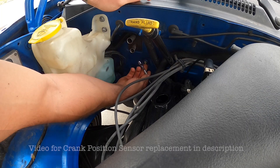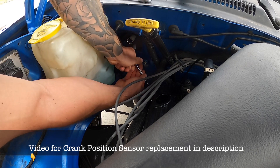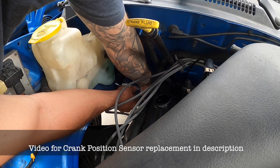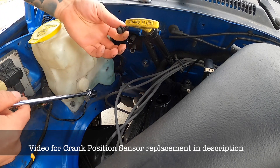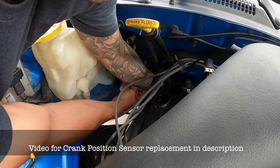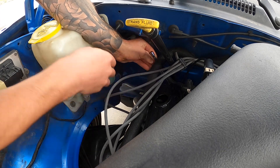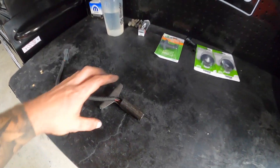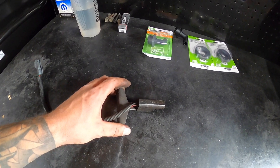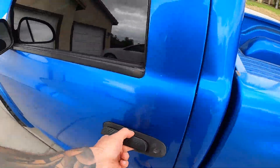Once you crack the 13mm bolt loose - there's going to be two of them - spin it and take it out. There's one bolt and then you'll have to work blind unless you can get in here some other way. There we go, on the second one. I just swapped the crank position sensor, everything's tight and plugged in. Let's verify that we're back in business.